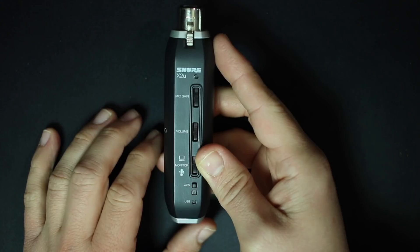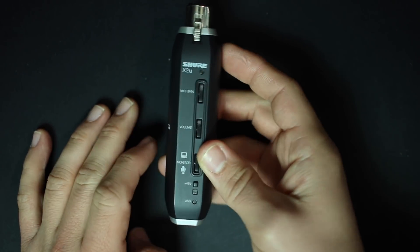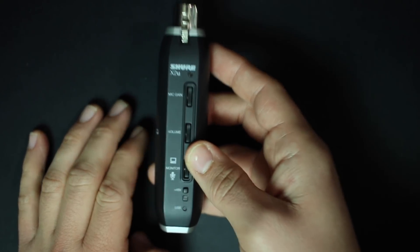As far as the build quality, this thing feels excellent, which is exactly what you'd want out of a travel interface. It has an all-metal construction and a decent amount of weight to it without being burdensome to throw in your bag while traveling.